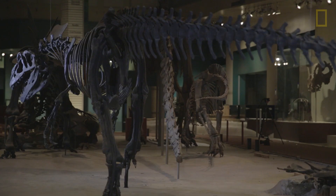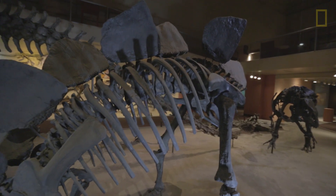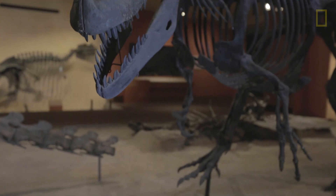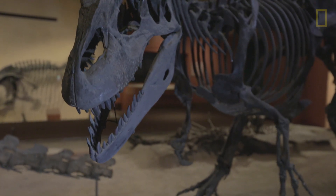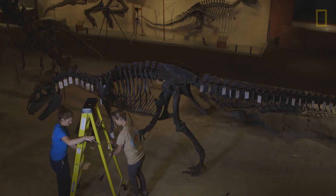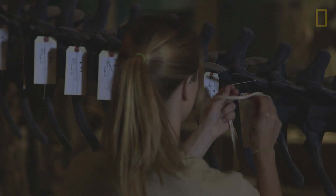The mounts that were used in the hall have been in their same postures basically since they were mounted, anywhere from the early 1900s through the 1940s, 50s, and 60s. Since then, we've learned a lot about dinosaur anatomy — a lot more about their postures and their physiology — so we need to update the information in our paleohalls to reflect current knowledge of paleobiology.